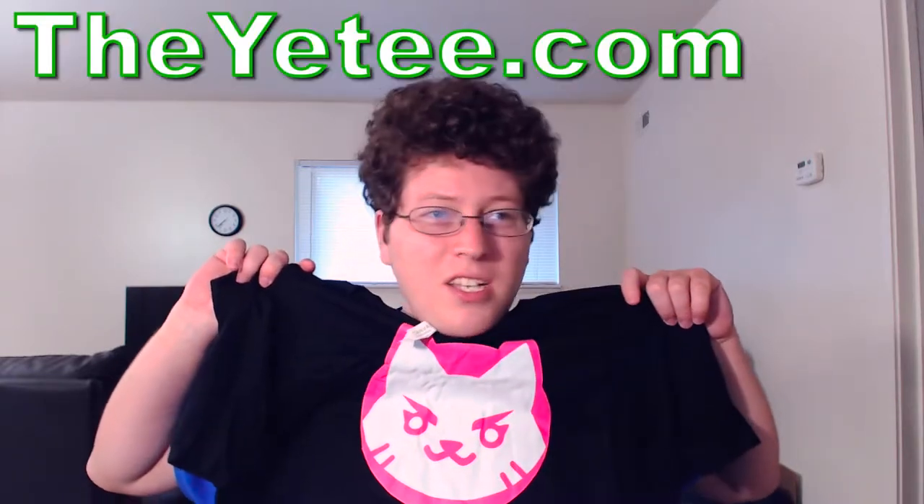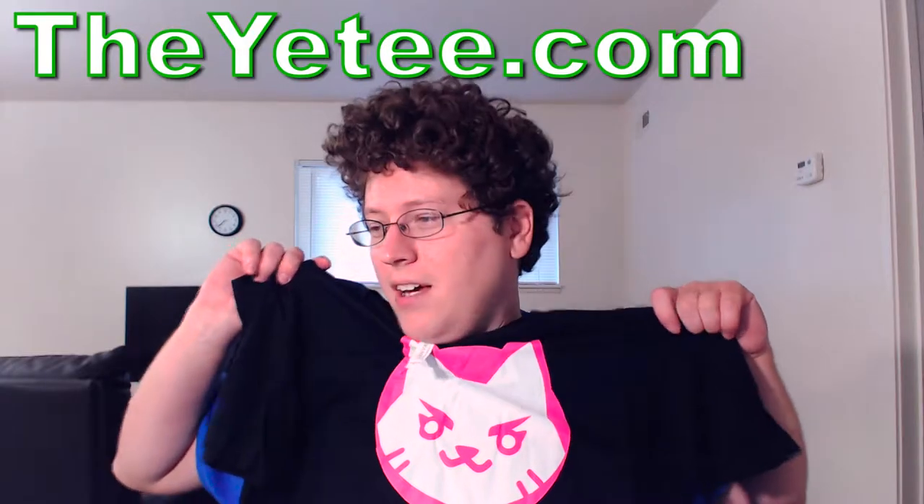I hope you guys do too. Check out The Yetee — T-H-E-Y-E-T-E-E dot com — to get this lovely shirt from Susie from Kitty Cat Gaming. Check out their other stuff, they got a lot of really good stuff. I've bought some shirts from them before — really good company, good products, good stuff. I'm going to put a link in the description below in the Boopity Boops so you can check it out. But it is limited edition, so be sure to get on that as soon as you can.